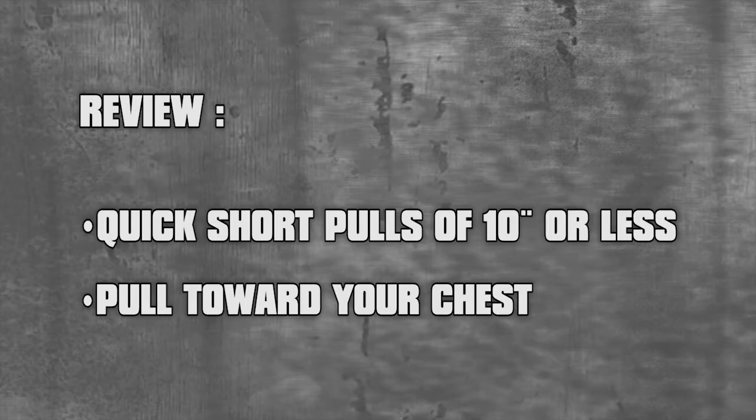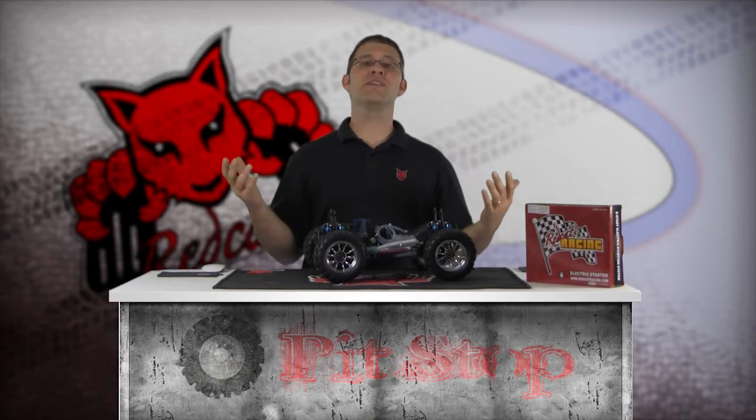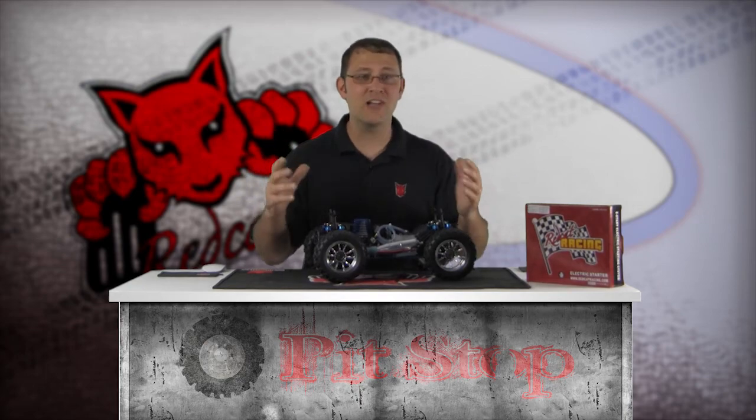Let's review. Quick short pulls of 10 inches or less, and pull toward your chest. Following these guidelines will help ensure a long-lasting pull starter.